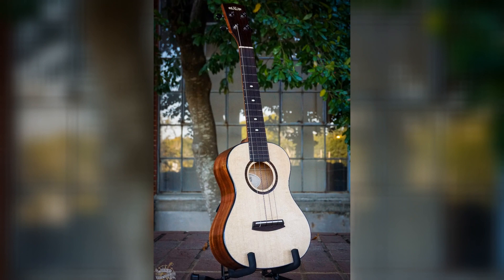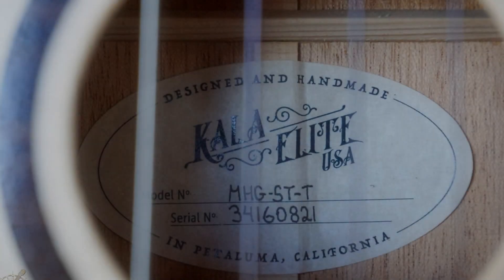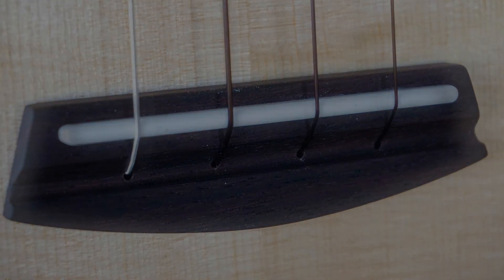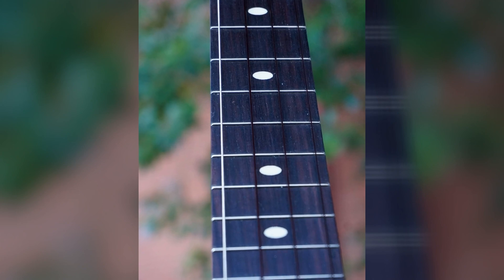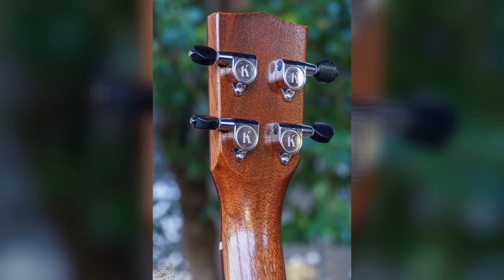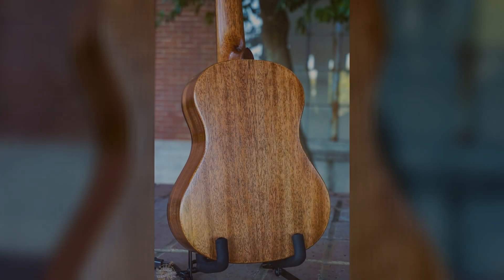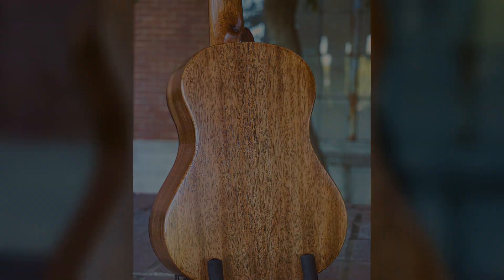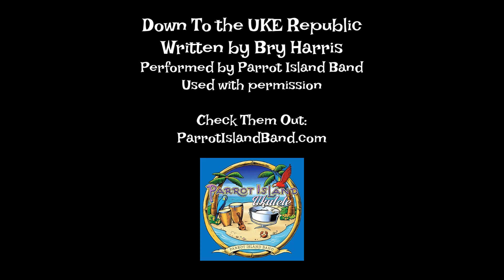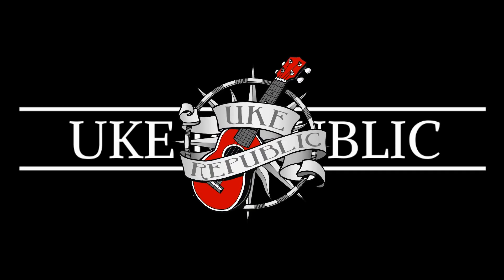Down to the Uke Republic, I went there yesterday. I saw some ukuleles that I just had to play. Down to the Uke Republic — oh, where do I begin? If you go there one time, you'll go back again. Down at the Uke Republic, you'll have lots of fun. There are so many choices, you can't pick just one. People from all around come to this place, find a ukulele and a smile upon their face. Down to the Uke Republic.